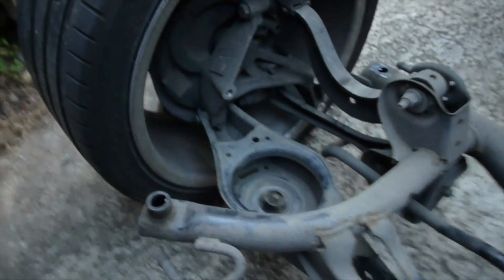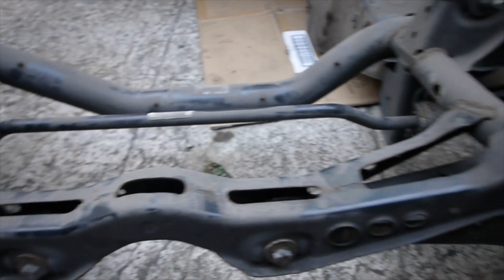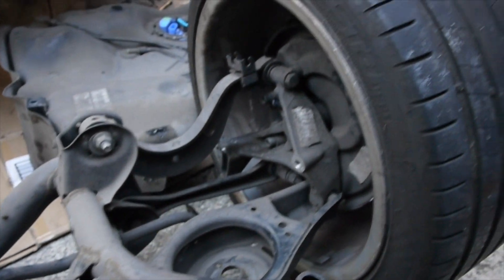I probably look like a mess because fuel leaked into my eye as I was disconnecting the fuel filter, but anyway, moving on. This is the front-wheel drive subframe, looking at it as if you were from the back of the car.